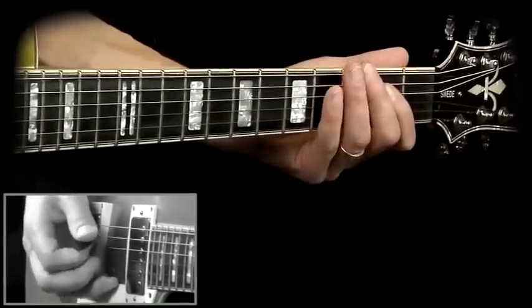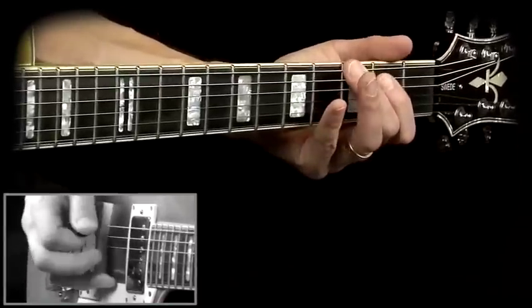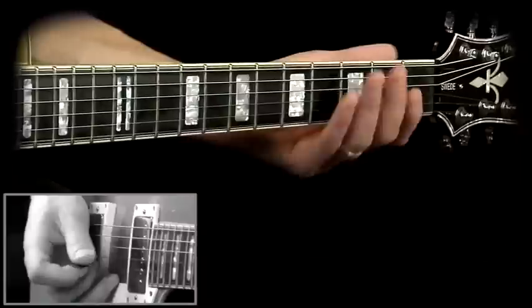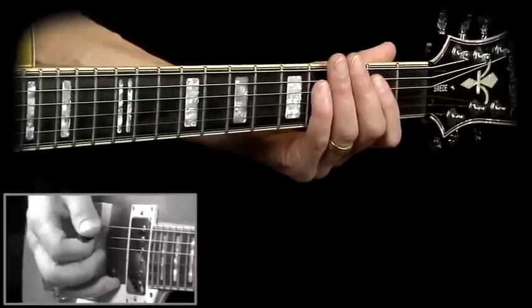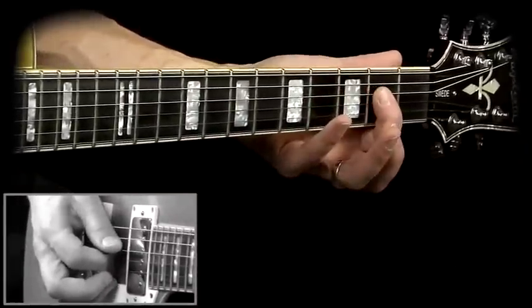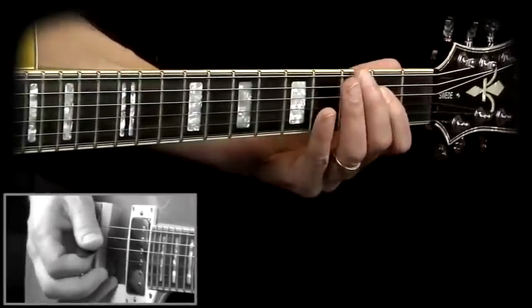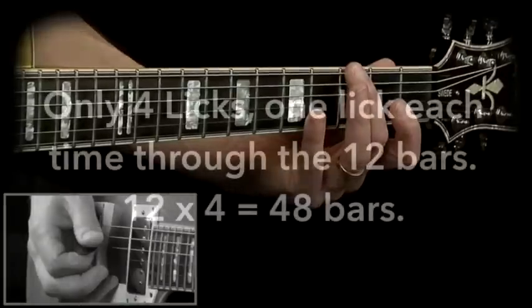Slowly. And then there's a lick coming. So I'm right on beat one here on the low A string. Then I'm going up to the octave. Then I'm hitting the minor third here, note G on the low E string.